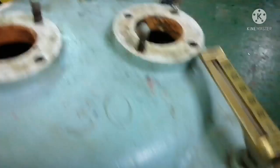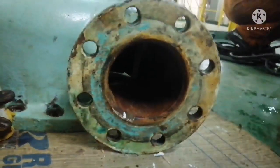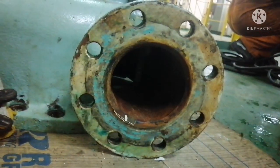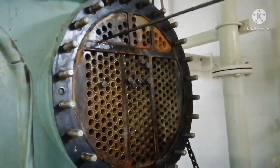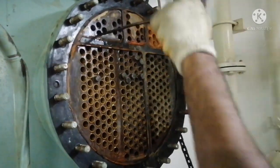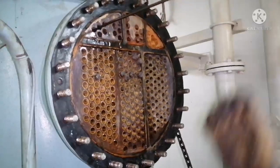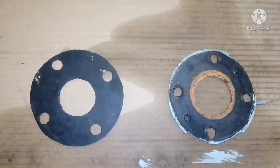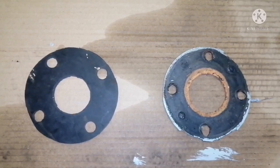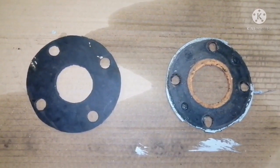I am going to remove the gasket also. Whenever you open any flange, it is better to change the gasket. We are almost done with our cleaning, in the final stage. We have to clean more than 100 tubes. You can see the difference between the old and the new gasket here — we will remove the old one and replace it.